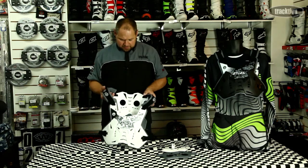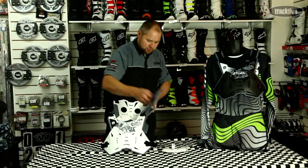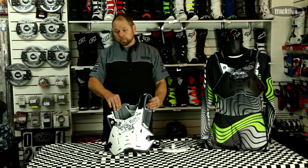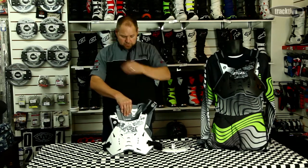At the back there are two big velcro tabs. If you do want to run the back piece and get extra protection, you slot that in there, the tabs go through the top of it, and you've got just a little bit more impact resistance up on the top of your shoulders.